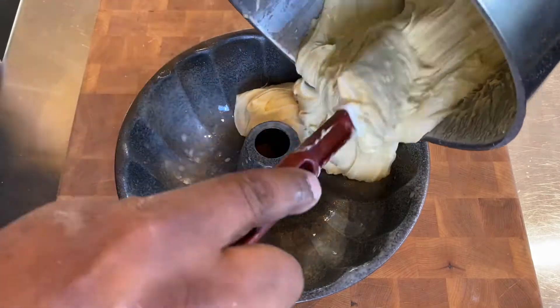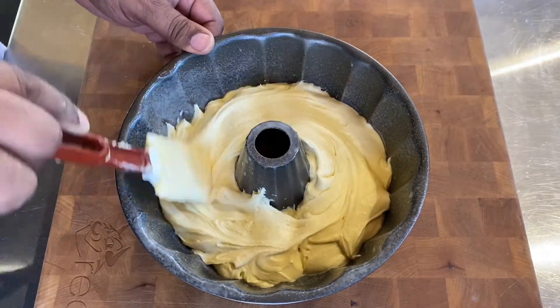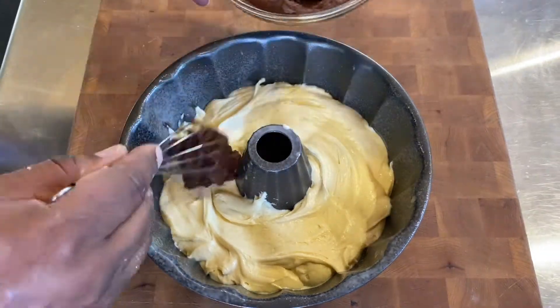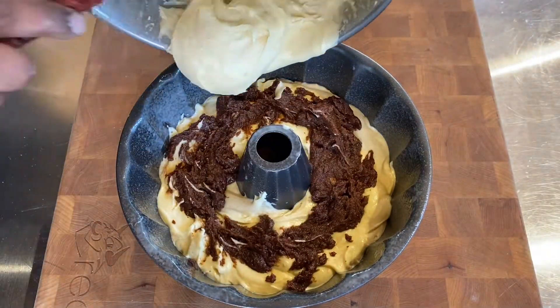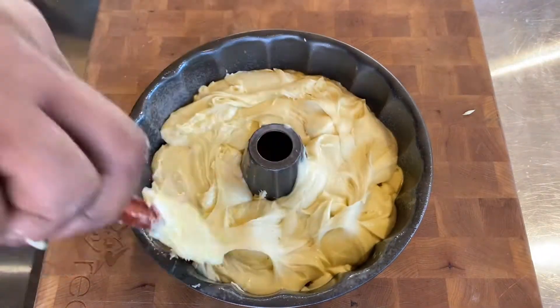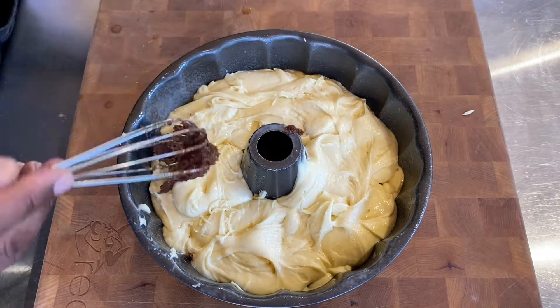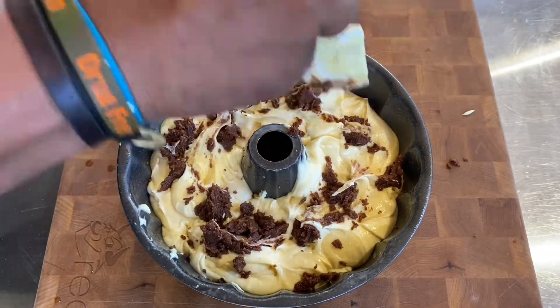Then we're going to take our Bundt pan — make sure we spray it with some non-stick spray — and add half of our cake batter. We're just going to smooth it around. Then we're going to top it with half of this cinnamon and brown sugar mixture, making sure that it's all the way around. Then we're going to come back with the other half of the cake batter, making sure that it's all smoothed down on top, and put the remaining brown sugar and cinnamon on top.